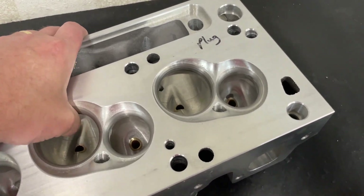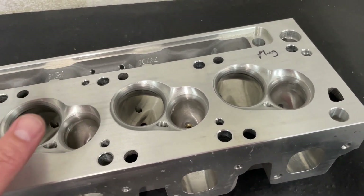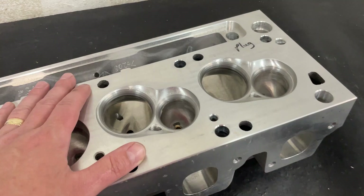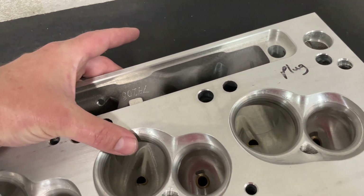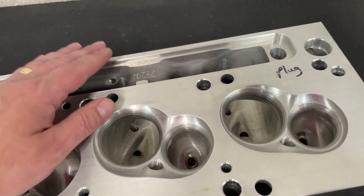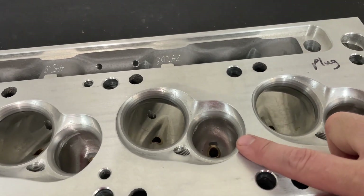Now let me get to some specifics about this head. This is the 225 CC intake runner version — relatively small, but remember because it's raised up, the runner itself is a little longer. They have a 2.19 intake valve, which is a pretty big intake valve, and a 1.650 exhaust valve.